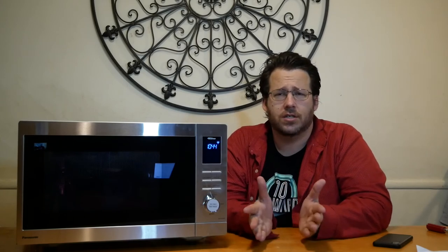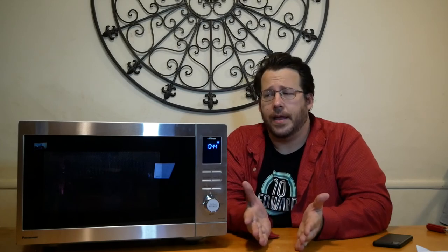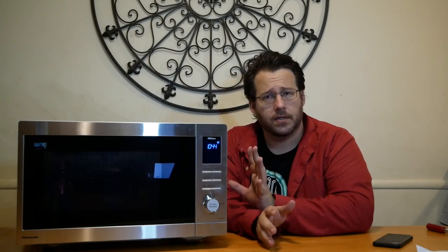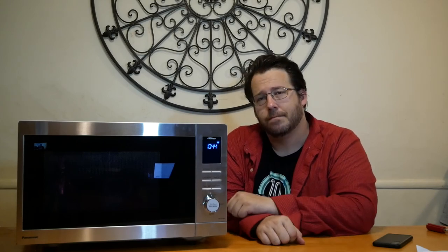It's a great appliance to have alongside your other Alexa devices, or you can just use it as a regular microwave. It is sleek, nice, and pretty cool. Thank you all for watching — if you like this microwave, you can pick it up on Amazon; we'll put a link down below. Please like and subscribe, and we'll see you next time.